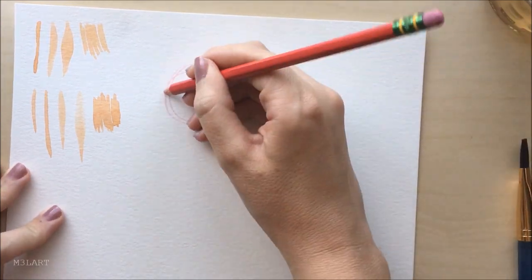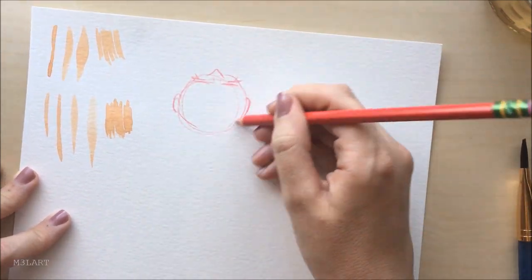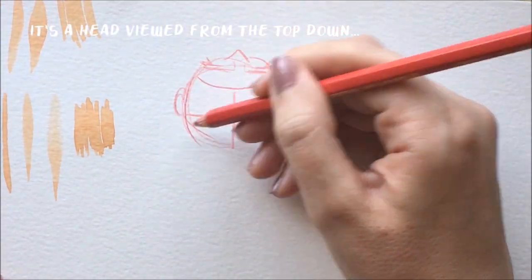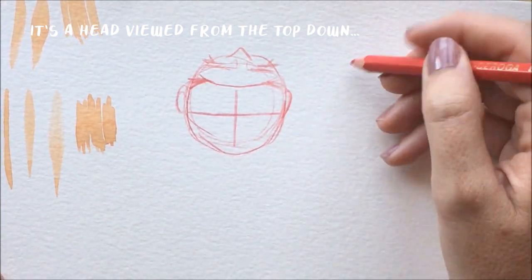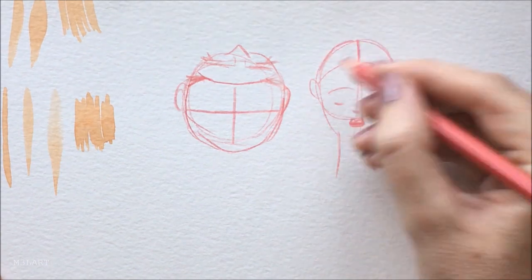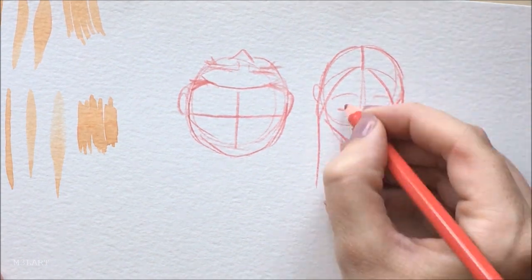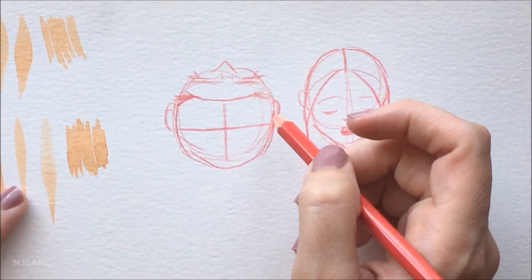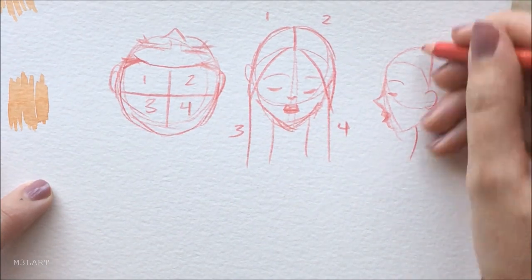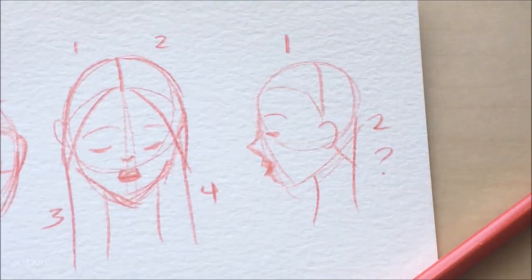Another tip before we get started is to think of the hair or the head in sections — it's what stylists do when they're cutting and coloring hair, and it will help to keep you from getting overwhelmed. Four sections is pretty standard: you have your two front sections and your two back sections. The front sections frame the face and go from the face to about behind the ear, and then the back sections will be everything behind the ear to the very back of the head. I don't actually draw them out and number them like this — it's just a visual. Depending on the thickness of the hair, each of these sections will have more subsections, but I'll go into more about that later.